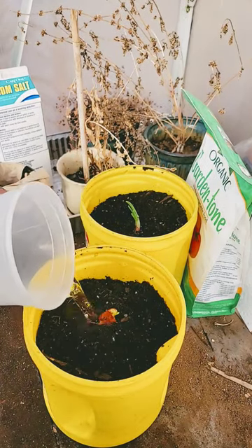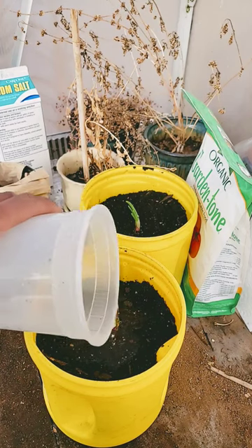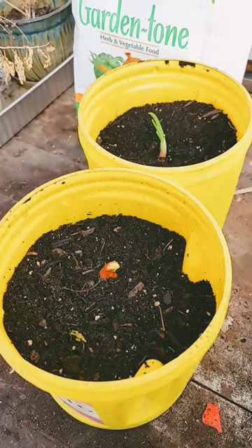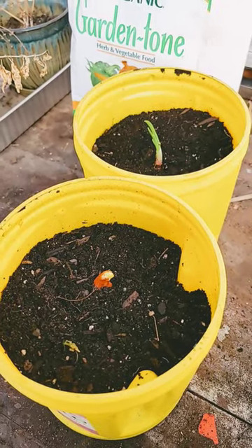You don't need to drown it — just keep the soil moist. You don't want to add too much that it starts running out the bottom, but maintain adequate moisture. As you can see, I've got another one I just planted earlier. Both of these will begin to sprout and grow.